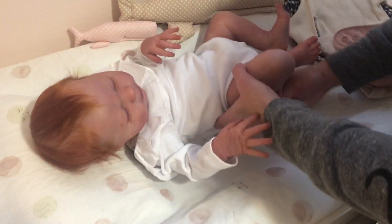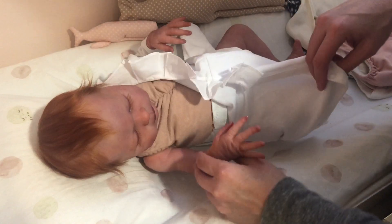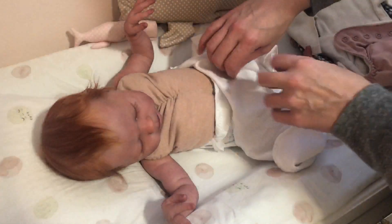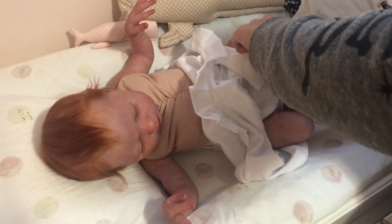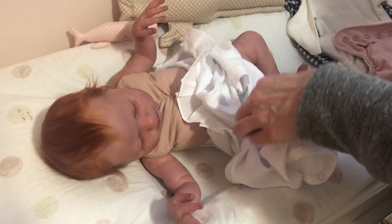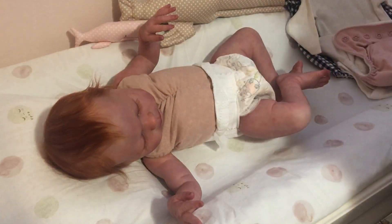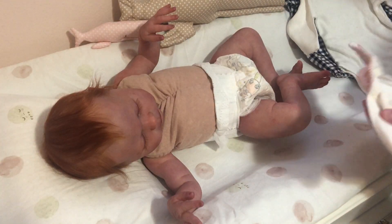It doesn't bother me if she's not looking perfect in the lighting in my video — it is what it is. But every time I pick her up, every time I move her around, you put her down and there's no bad way to pose her. She poses like a perfect little newborn baby does, and I'm obsessed with how every way she lays is perfect. All my babies live in cloth diapers, so that's what we're putting on her.